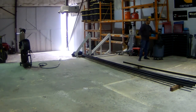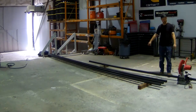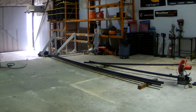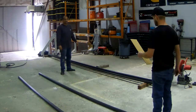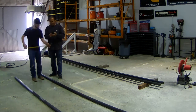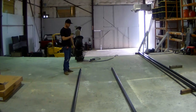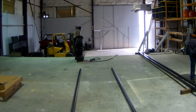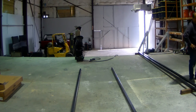Alright guys, we are setting up the chop saw to get this 2x2x120 wall box tubing cut for our outside rails for our jig table. That's what we're doing right here — just going over the measurements. Once we cut those outside rails, we'll get the center supports all cut and set into place.